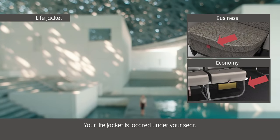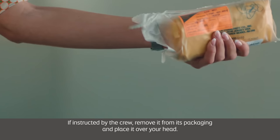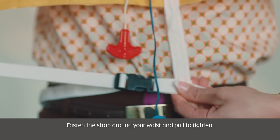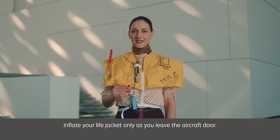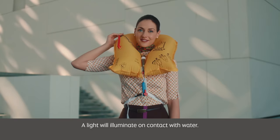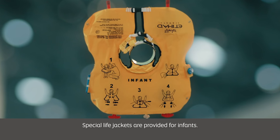Your life jacket is located under your seat. If instructed by the crew, remove it from its packaging and place it over your head. Fasten the strap around your waist and pull to tighten. Inflate your life jacket only as you leave the aircraft door. To inflate, pull firmly on the red toggle or blow into the mouthpiece. A light will illuminate on contact with water. Special life jackets are provided for infants.